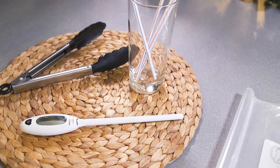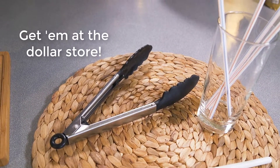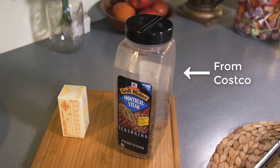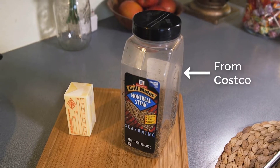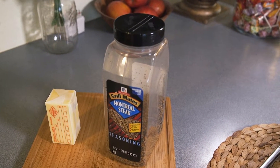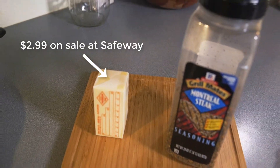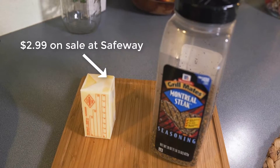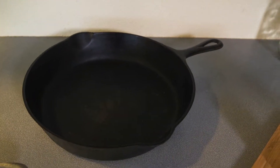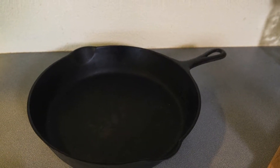I've got the link at the top of the description in the video. Tongs for handling your meat. Some seasoning — I like the Montreal steak seasoning. And real butter. You don't want to use margarine here because real butter is going to allow you to get that great sear on the steak. I'm going to let it get nice and brown. Cast iron pan — I've had that in the family for about 40 years. Works awesome, never wears out.